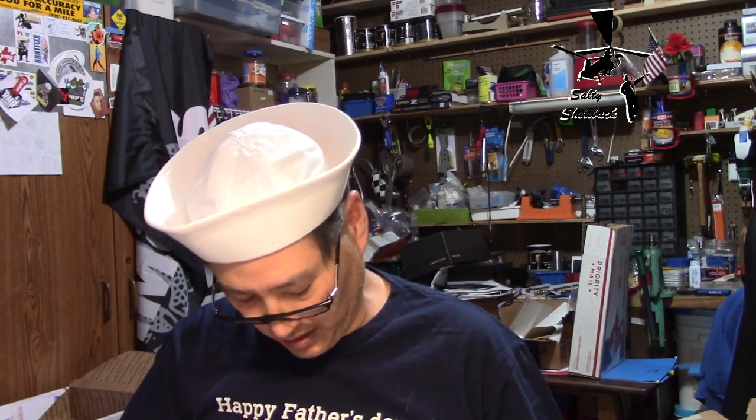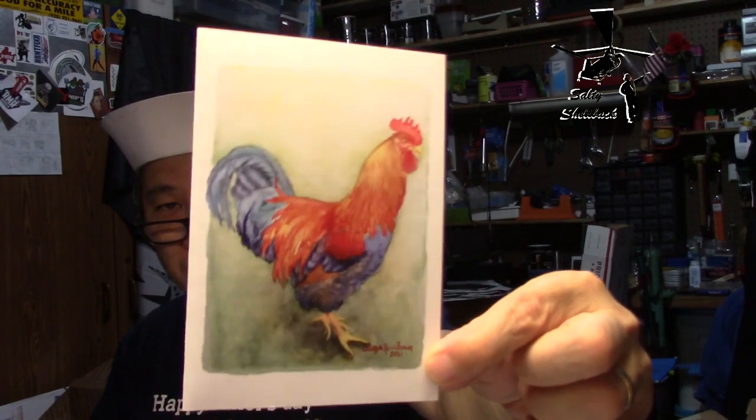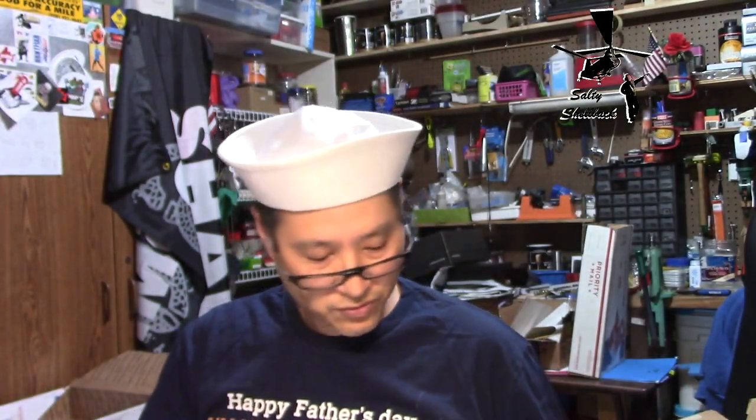I'm putting them back in the envelope so I know what month they came from — I share these with people. This is July. Let's see what July has in store. Ooh, it's a chicken — I don't know what kind of chicken this is. It's a rooster. Pretty cool.